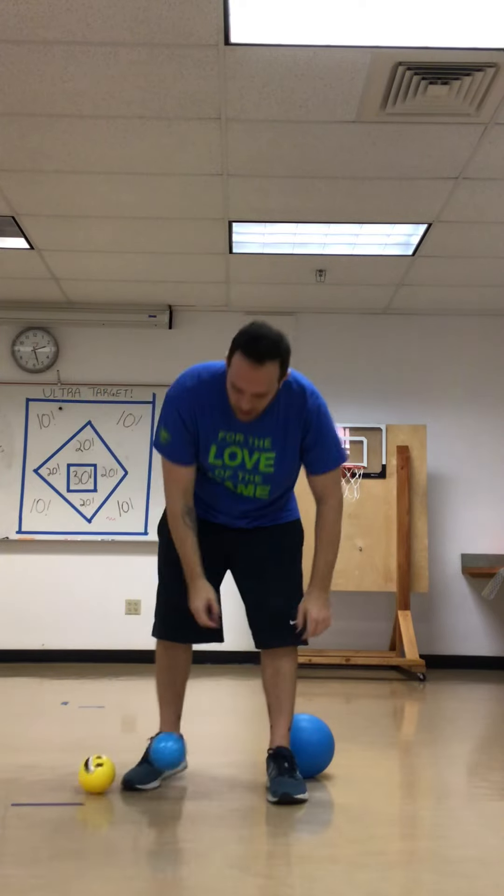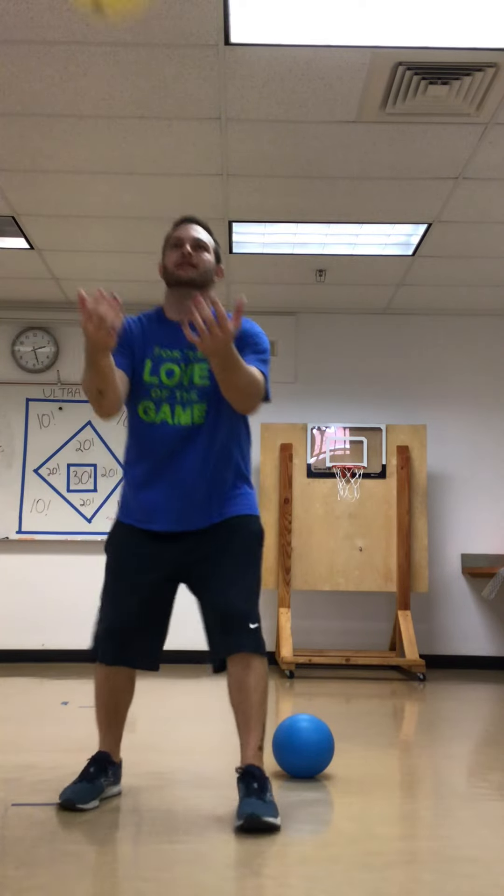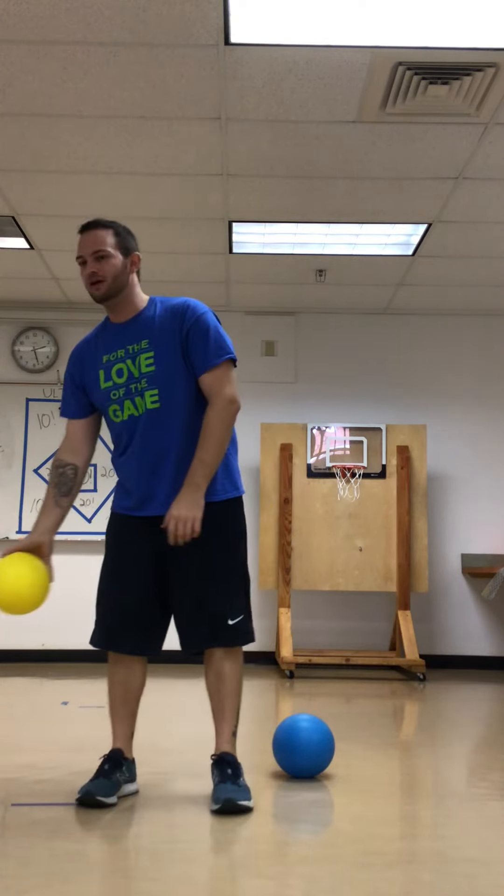Seven, eight — two left. Oh, sometimes we drop it and that's totally okay, right? Because we're practicing. Nine, one more, and ten! Good job. Good job.